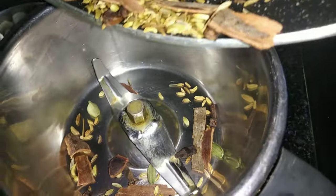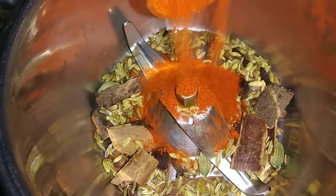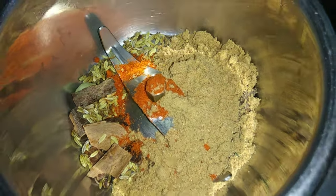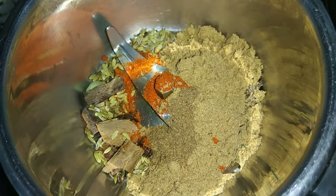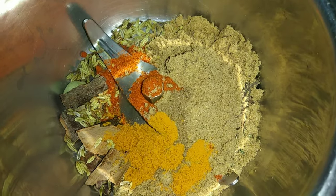Now let's add some freshness. We need to add 1 teaspoon of fresh freshness, 1 teaspoon of lime, and 1 teaspoon of kashmere. Add 1 teaspoon of garam masala.